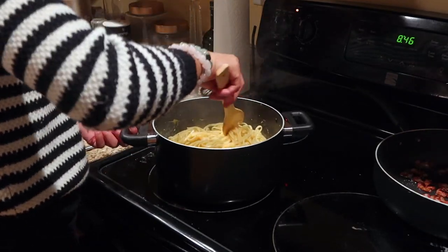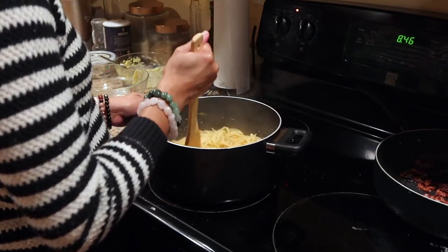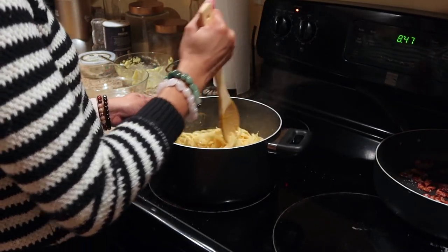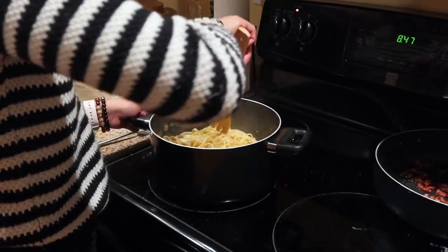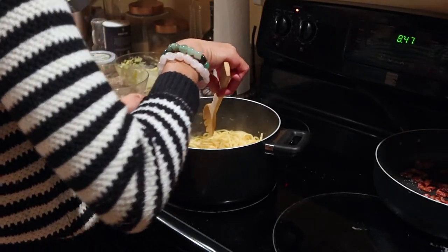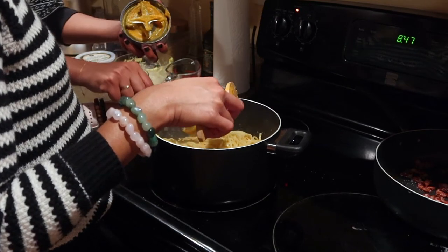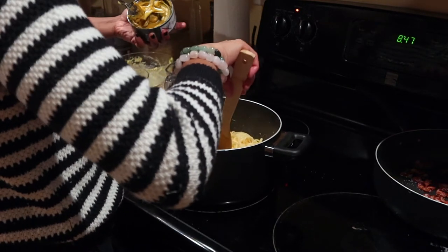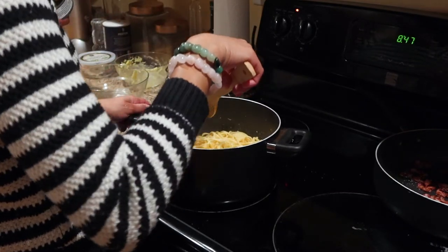The only thing I think I would have changed is maybe we should have used a little bit more butternut squash — just to change the color more. That's really the only thing I would have changed.